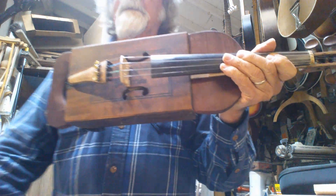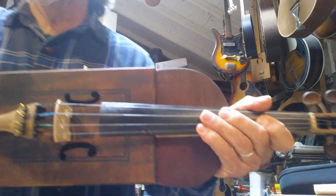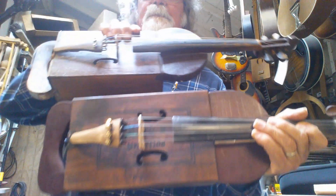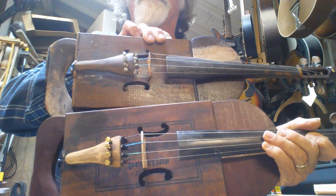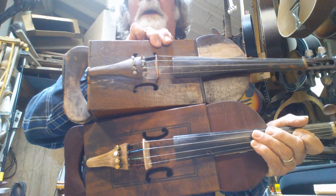So there it is — my attempt to duplicate a hundred-year-old cigar box fiddle lent to me by Shane Spee.